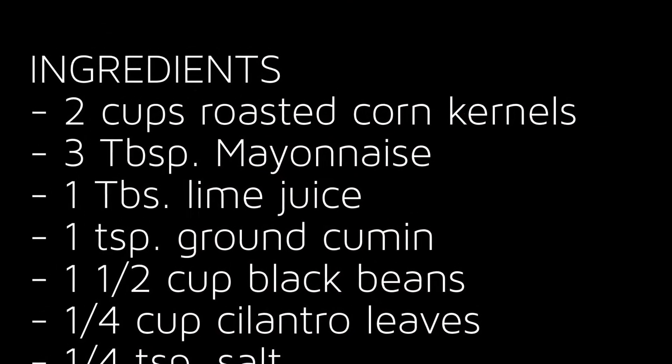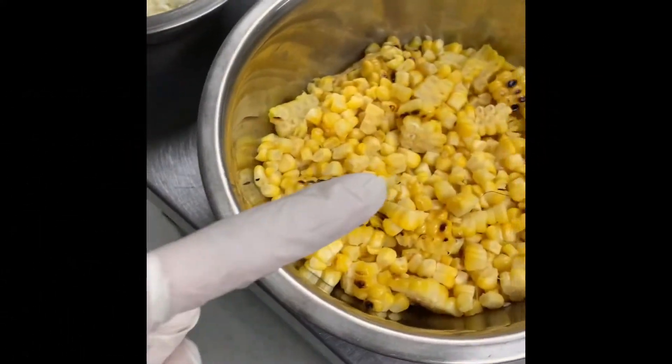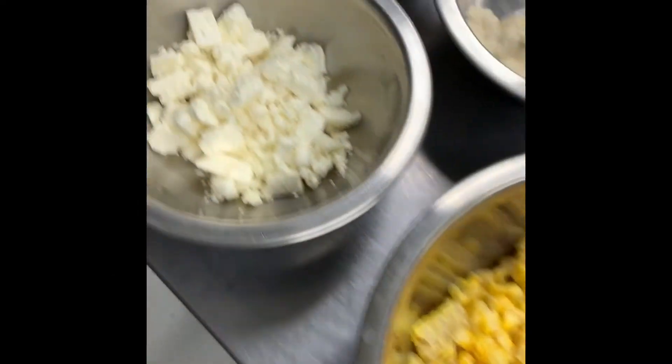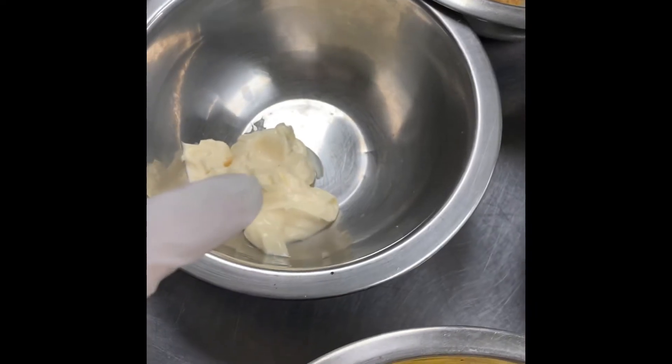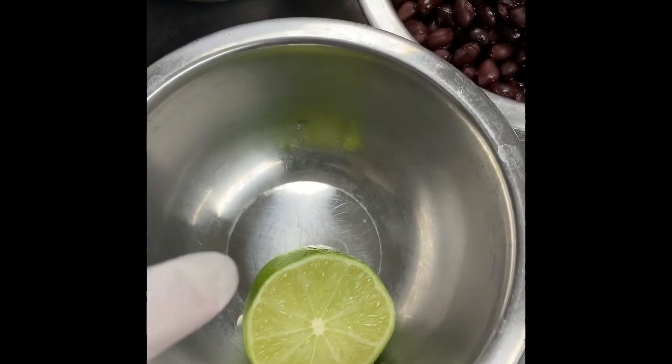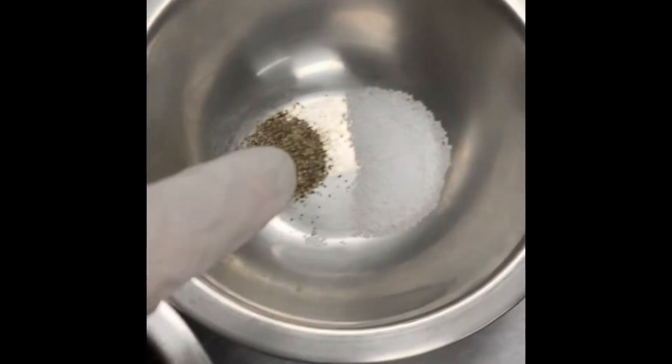I am going to show you right here all the amazing ingredients that we have. We have some roasted corn, some feta cheese, cilantro, mayo, lime, black beans, cumin, and salt and pepper.